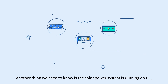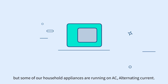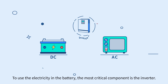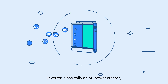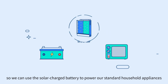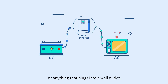Another thing we need to know is the solar power system is running on DC, direct current, but some of our household appliances are running on AC, alternating current. To use the electricity in the battery, the most critical component is the inverter. Inverter is basically an AC power creator — it converts the DC current stored in the batteries into standard AC power, so we can use the solar charged battery to power our standard household appliances or anything that plugs into a wall outlet.